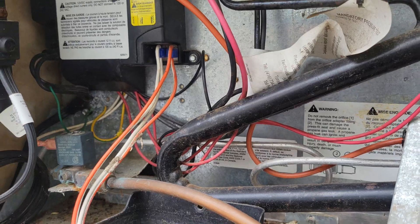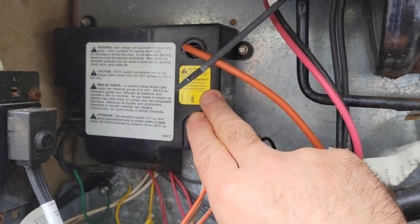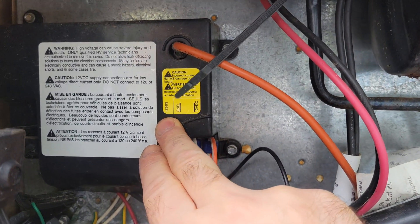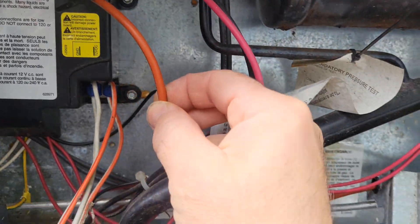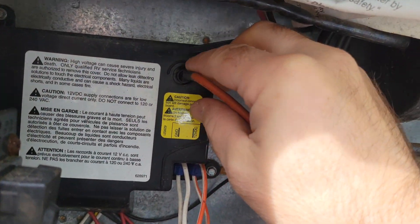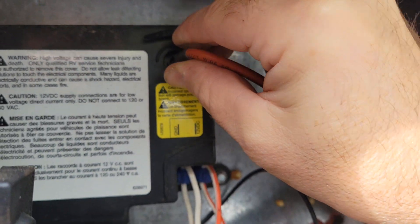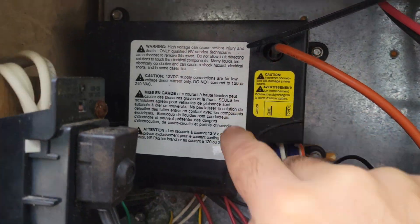And that's usually all of the problems you might encounter with this. Usually those controllers don't really — they're good forever. I've never had to replace one of those before. There is this wire here — this is for your sensor. It might have a little rust buildup on it too, so you can always wiggle it and disconnect it if you want and check for rust.